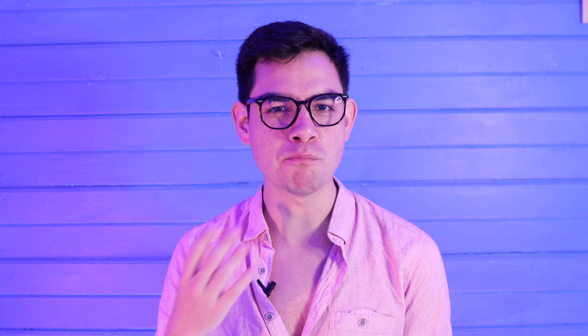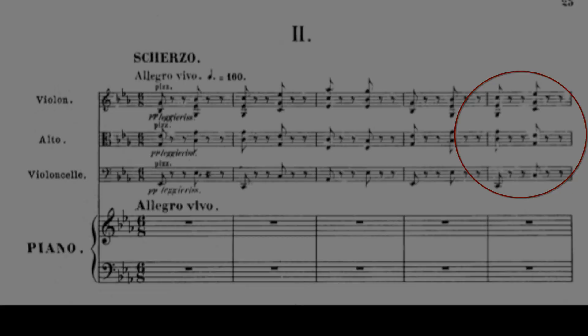Inside all of these different sections, you hear there are a lot of different moving pieces. Let's open up the score and do some digging around and see if we can make sense of what's actually going on. As we heard before, this piece starts with a pizzicato accompaniment in the cello, viola, and violin.